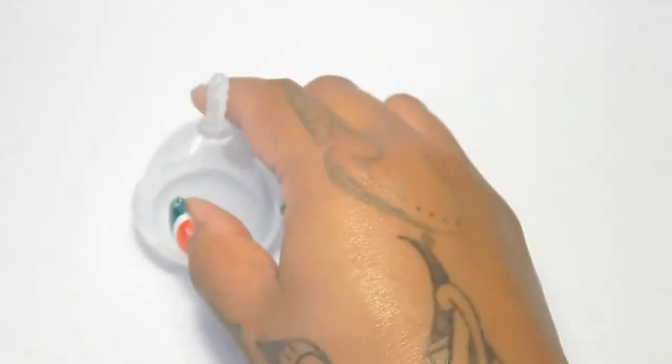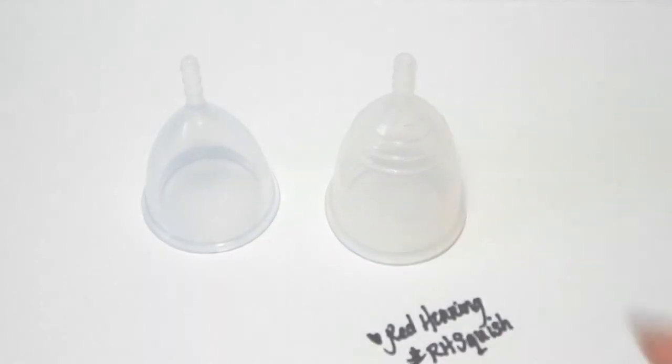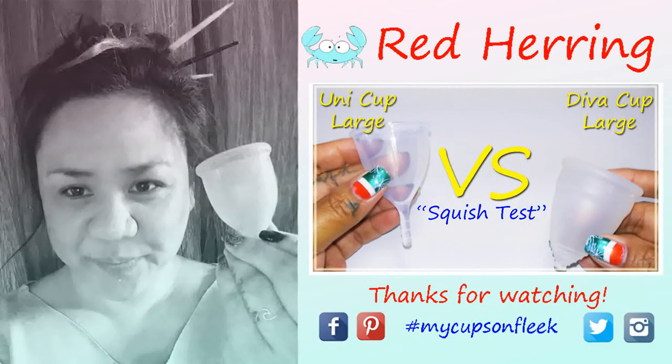And that was the Umi Cup and the Yuyuki Soft, both in a size large. Thank you.